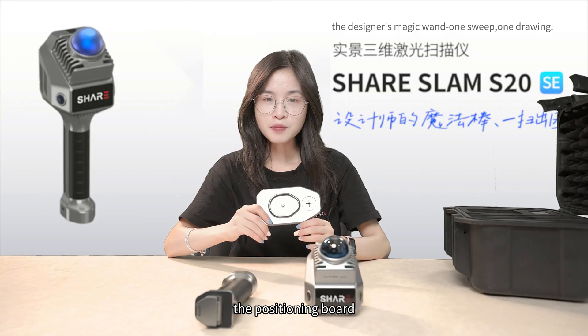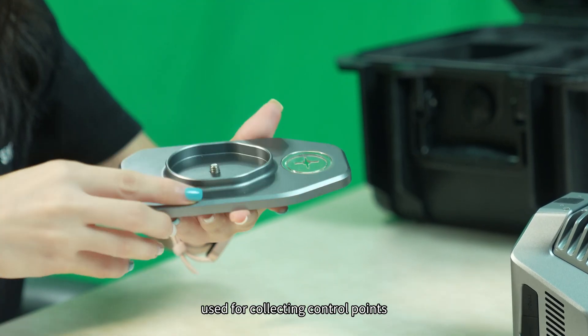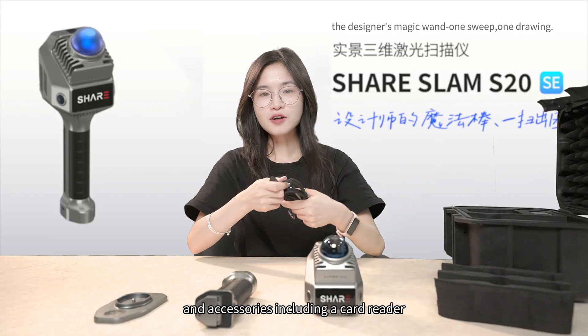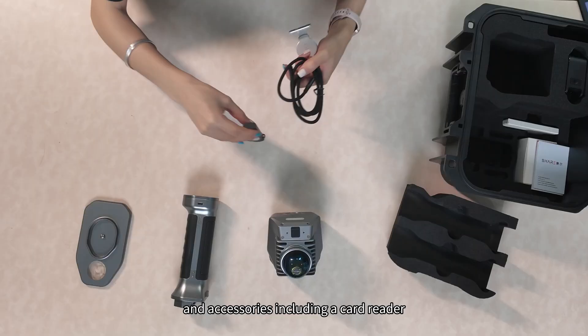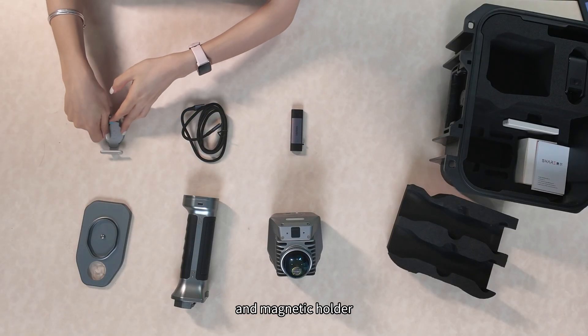And the position board used for collecting control points, and accessories including a card reader, data cable, and magnetic holder.